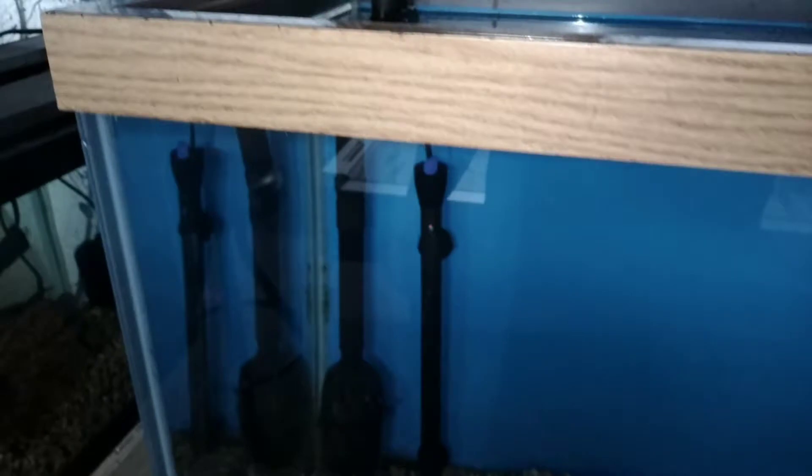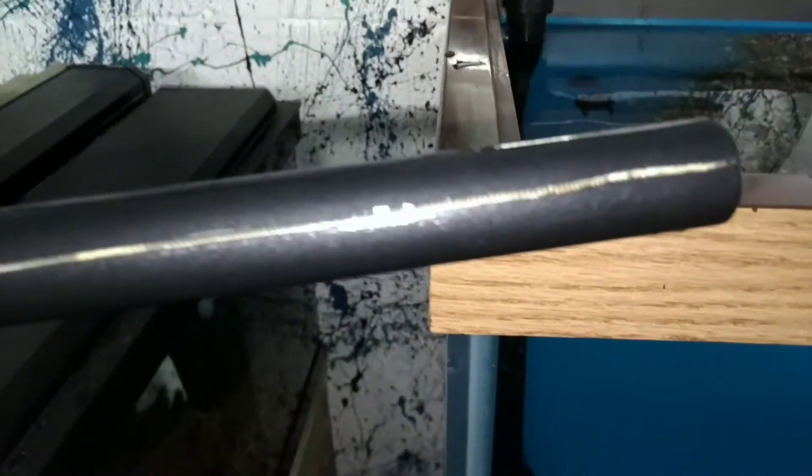Let's get this thing unplugged and take a better look at the damage. It's actually not plugged in at the bottom of the tank - it's up and over here. Now we can pull this sucker out. Oh yeah, look at that crack! Holy smokes, no wonder I got electrocuted.